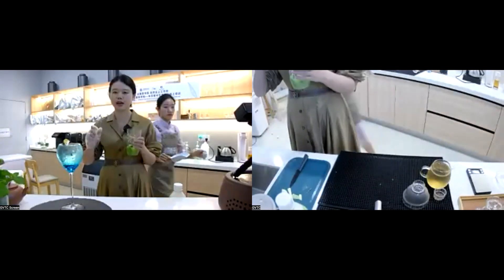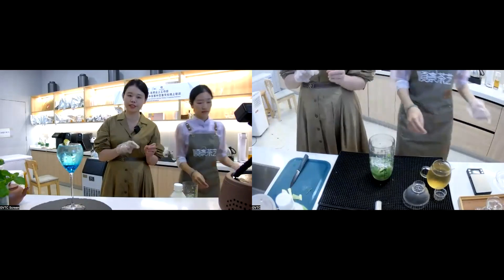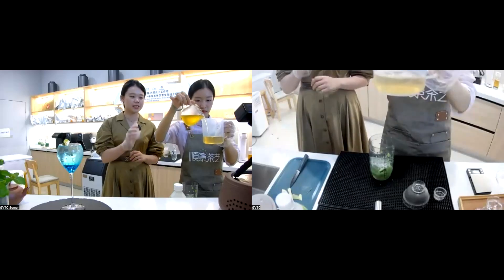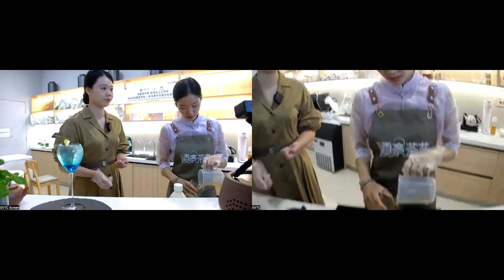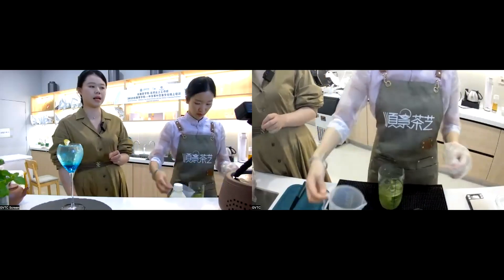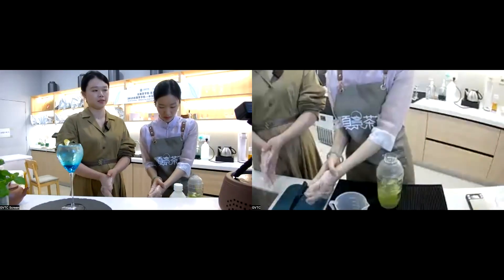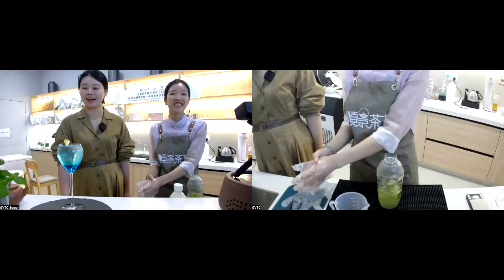For this Joy in Bitterness, it's better to make it a cold drink, because for the bitterness of the bitter melon, it's better to use it to make an iced cold drink. Now we need to take 200 ml of tea soup and pour it into the shaker. This one is also a kind of cold drink, and the shaker method is usually used to make such cold drinks.